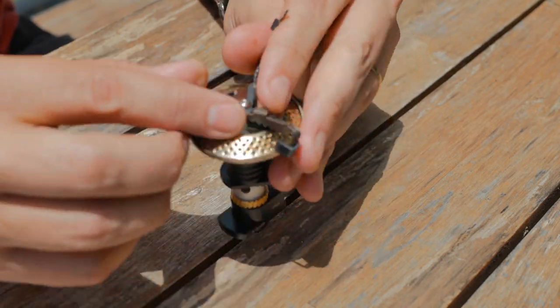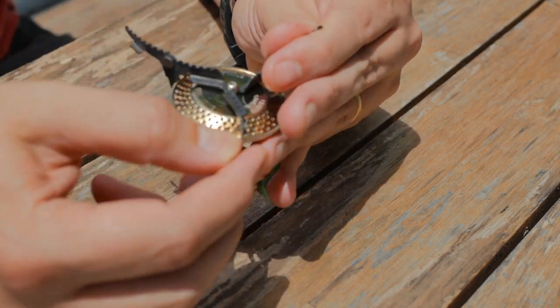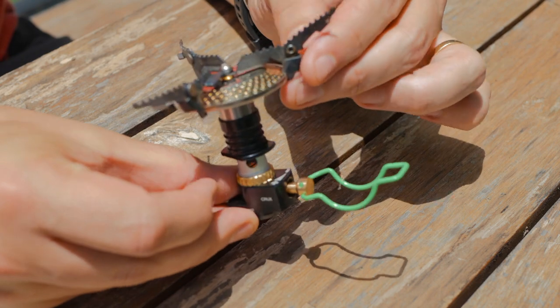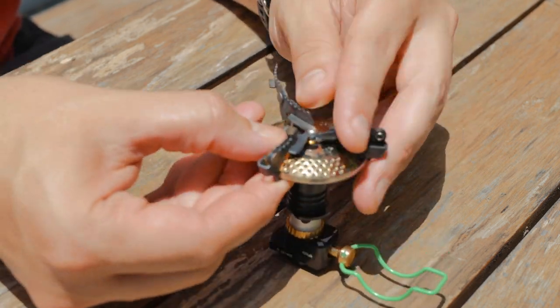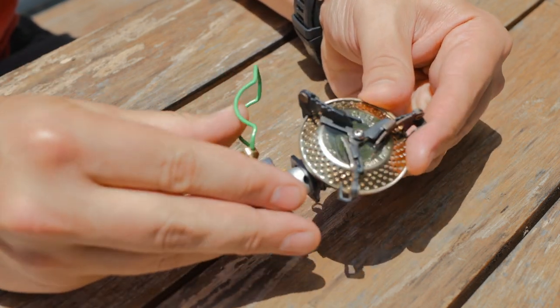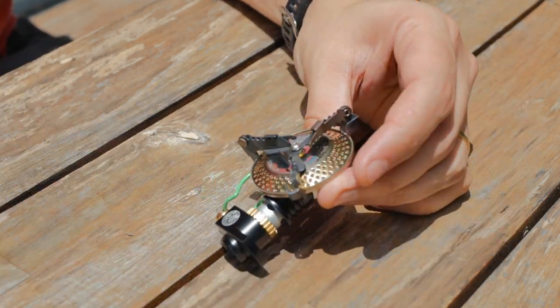So this is the folded state. You pop it up like that, and all you do is pull out these little supports, and you've got yourself your stove. Close it up just like that, pull down on this little lever, and it folds up. How cool is that?